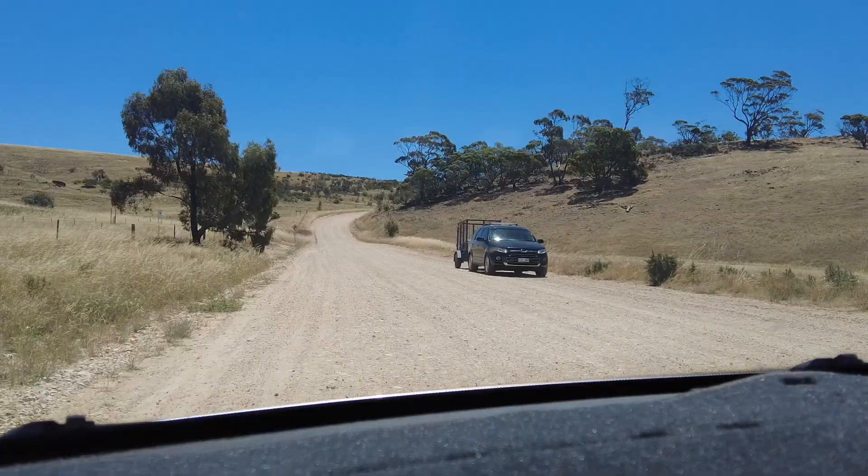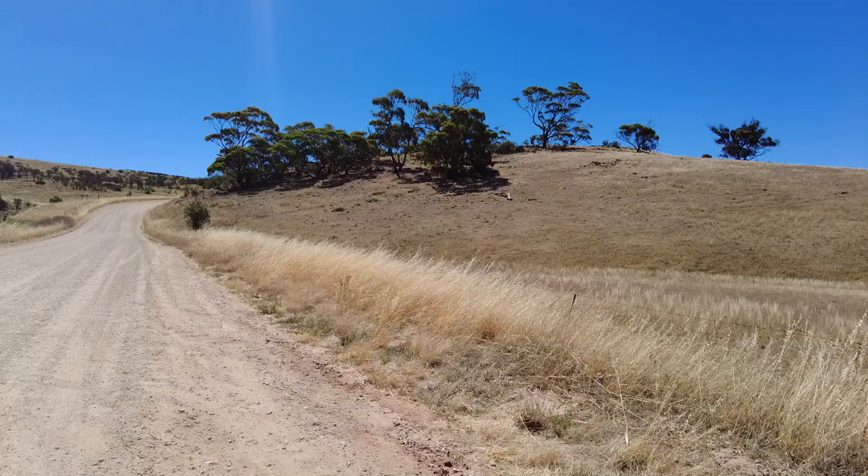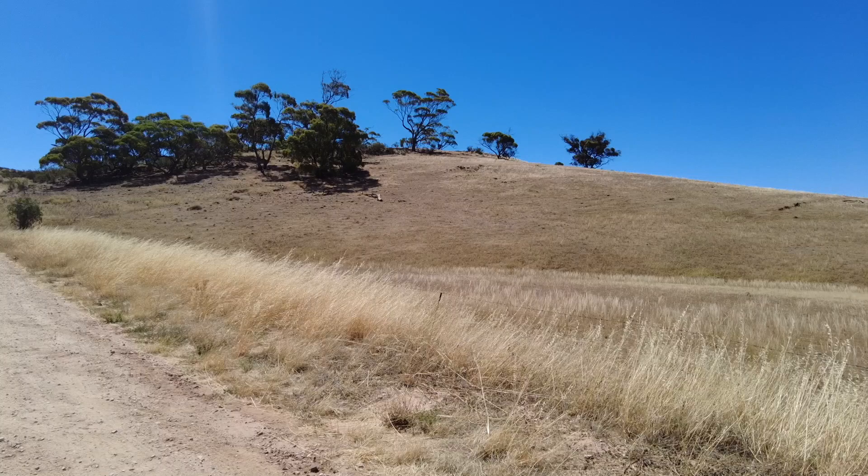Alright, so how does it work? Magnetic rocks? Some kind of gravitational phenomenon? That large magnet up the hill? Well, it's none of those things. It's actually happening inside the mind of the viewer, because this is an optical illusion. While it might appear that the car is rolling uphill, this isn't actually the case.